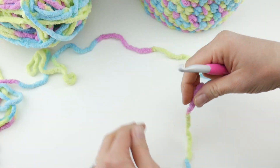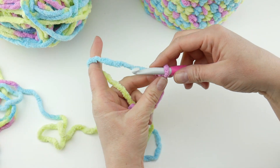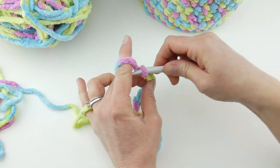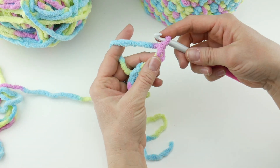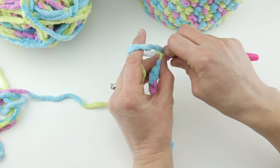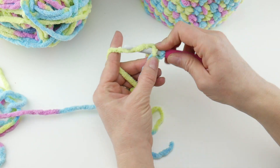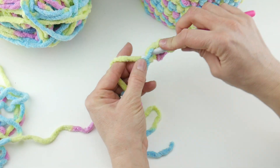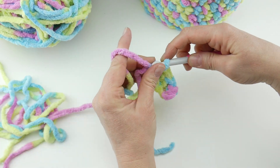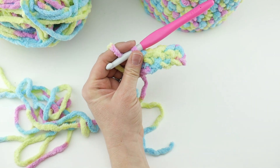Grab the same hook and same yarn and we're going to start working on the handle. Begin with a slip knot: wrap the yarn around your fingers to make a loop, bring the yarn behind the loop, reach in with your hook, bring up a loop and tighten. Chain 6 — this will be a nice wide handle. In the second chain from the hook (this loop doesn't count), work a single crochet: insert the hook into that chain, bring up a loop, wrap yarn around hook, bring it through both loops. Work a single crochet into each remaining chain — you'll have 5 stitches total. Then chain 1 and turn.